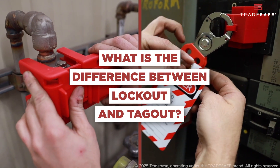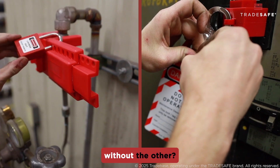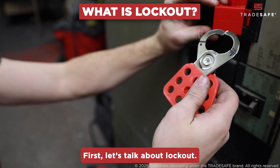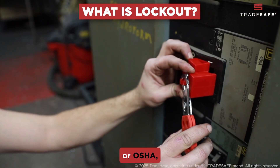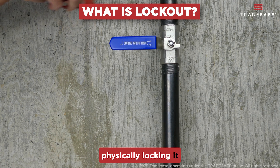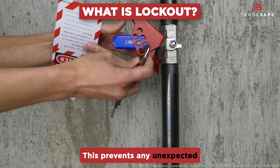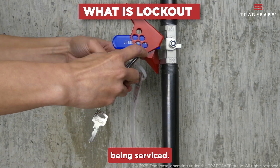What are the key differences between lockout and tagout according to OSHA's definition, and can one be used without the other? Let's find out. According to the Occupational Safety and Health Administration, or OSHA, lockout means isolating an energy source and physically locking it to prevent machinery from being powered on. This prevents any unexpected startup or energy release that could cause harm while the machine is being serviced.